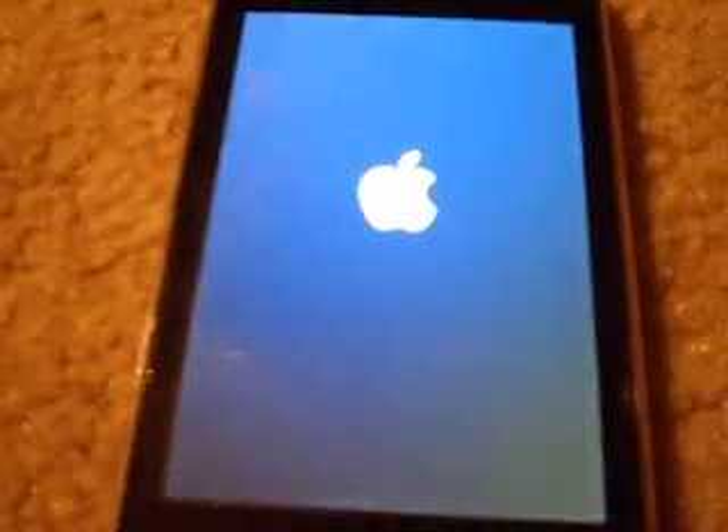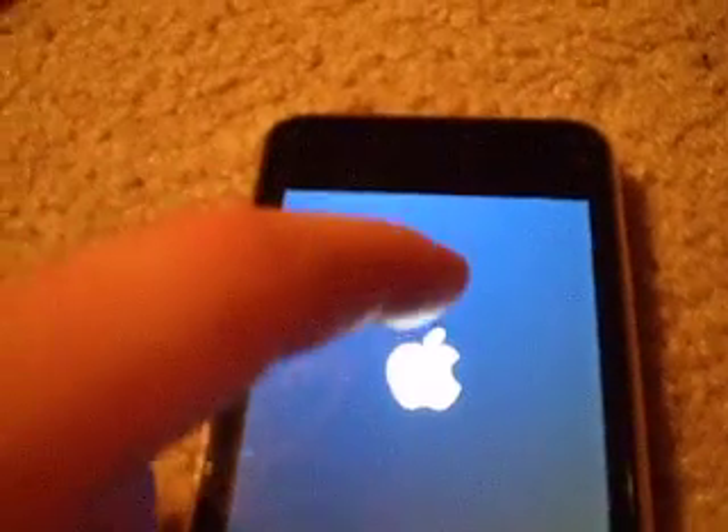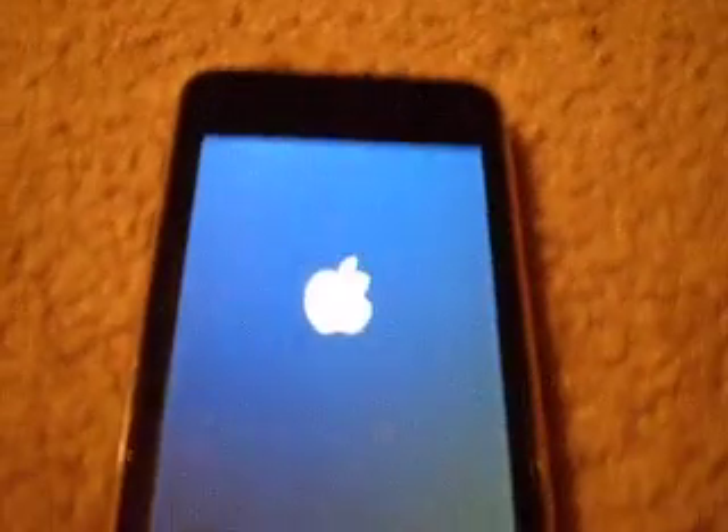If this iPod is water damaged — which mine is not — but if you do have one that is water damaged, it could freeze on this Apple logo and have further problems.